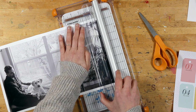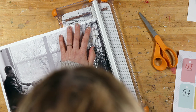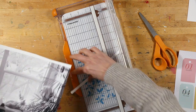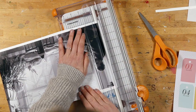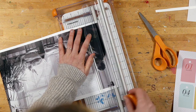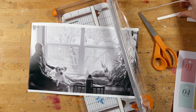Step one obviously is just getting this photo trimmed out. I do my photo editing in Photoshop most of the time and that's where I set it up, then I print from there. I'm just going to go right along the lines here, and then I'm going to cut it at seven inches — right down the middle should be seven inches on here.